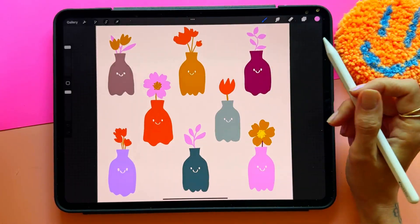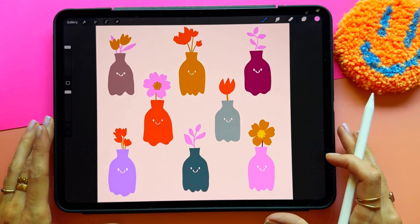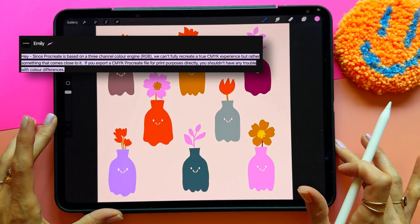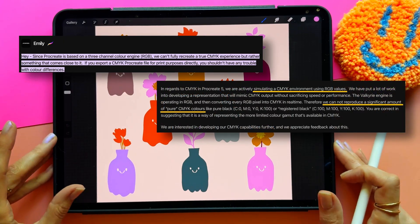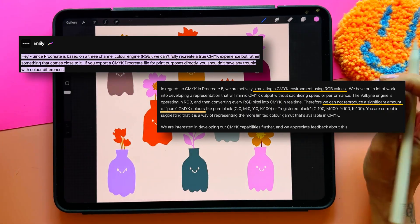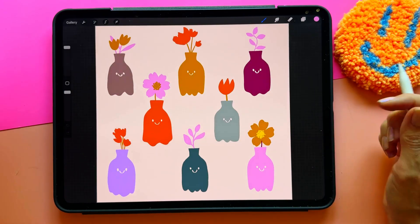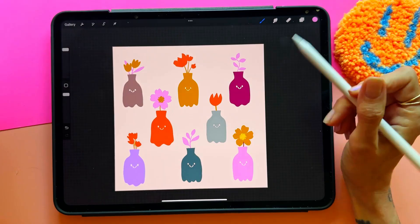I'm going to show you a workaround, but first I want to note that the CMYK in Procreate is not 100% accurate CMYK — it is missing some channels, so you're not getting the full spectrum. If you've ever wondered why it looks so dull compared to other programs, that's probably why. Let's look at how this will work.